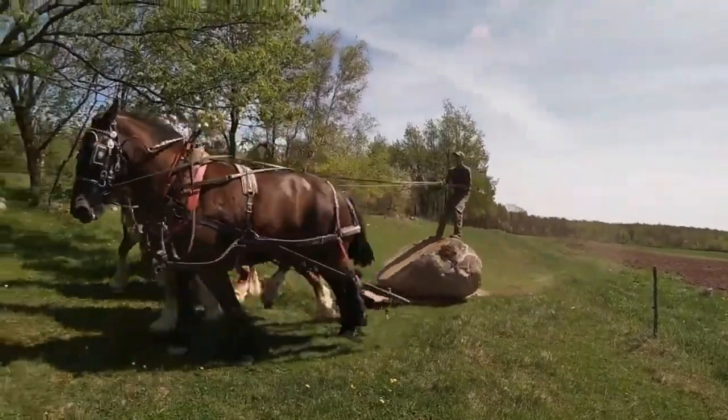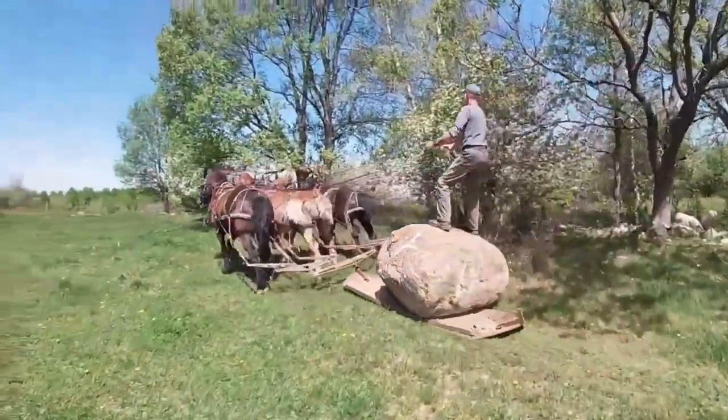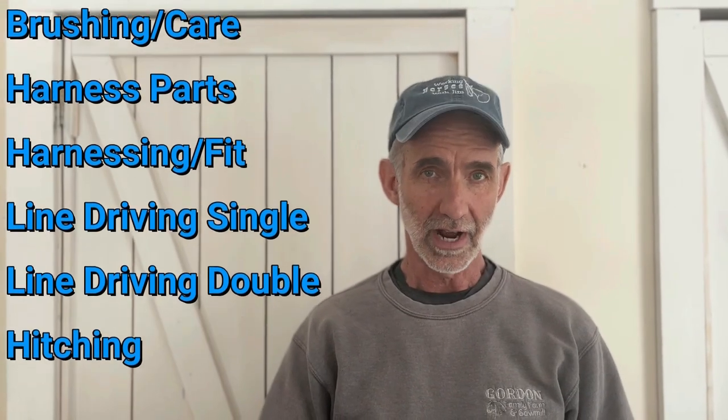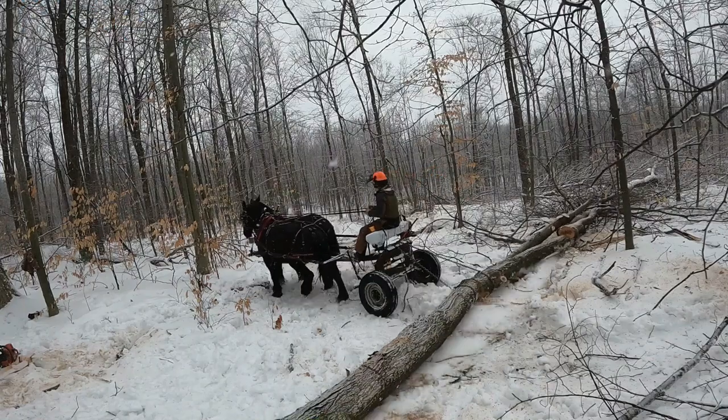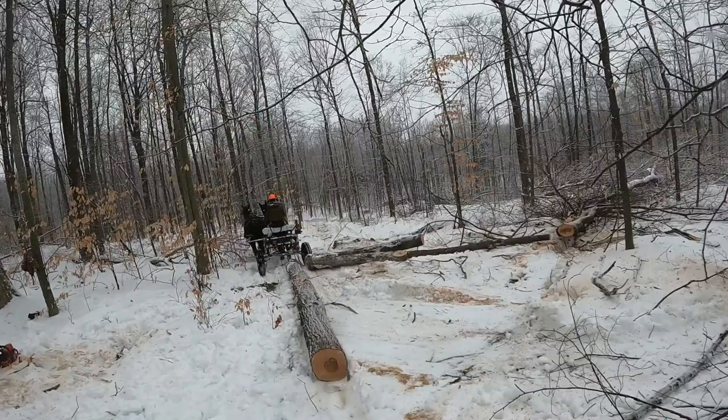Hey everybody, welcome to Working Horses with Jim. I'm Jim and I've spent the last 40 years farming and logging with draft horses. In this seven-part series, I'm going to be covering some of the basic essentials of owning and caring for draft horses. My goal is just to show you what has worked well for me and what I wish I had known starting out.